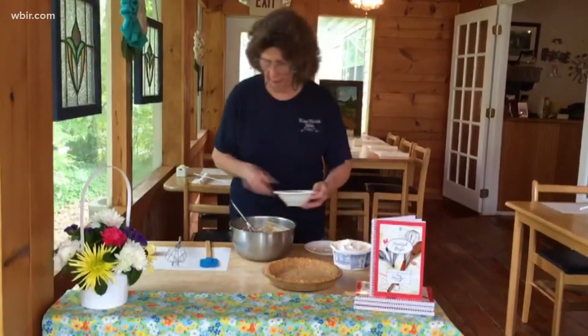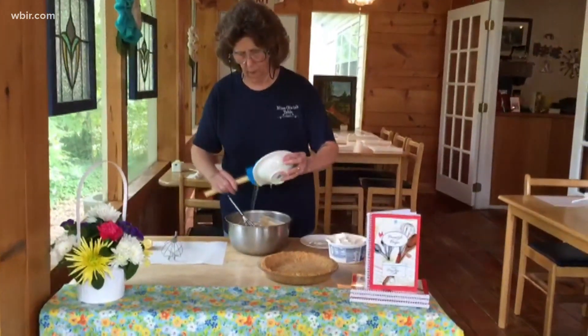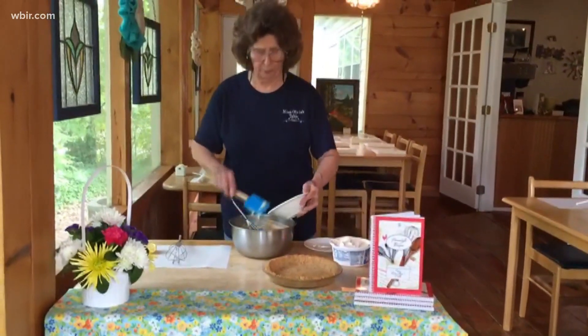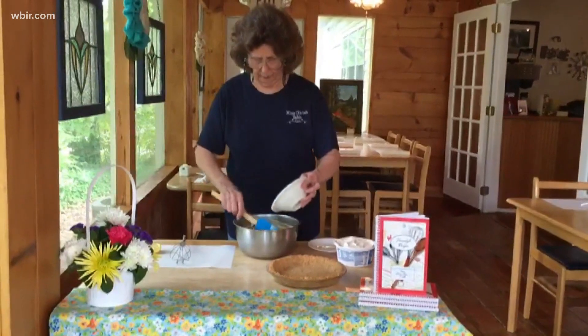The next thing we're going to add is a can of Eagle Brand sweetened condensed milk. And of course, all of you know that is not evaporated milk — it's the sticky stuff, and I'm getting it all over my hand.